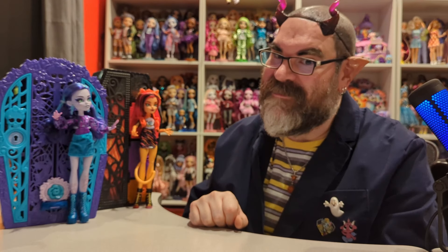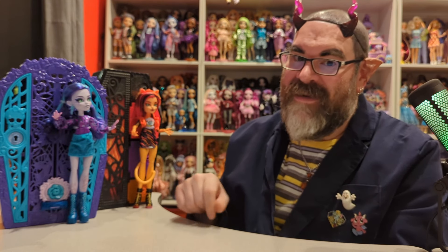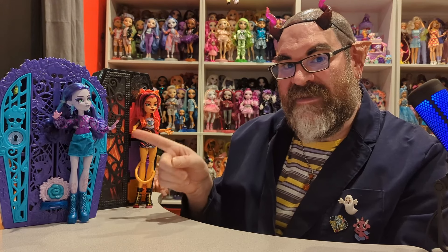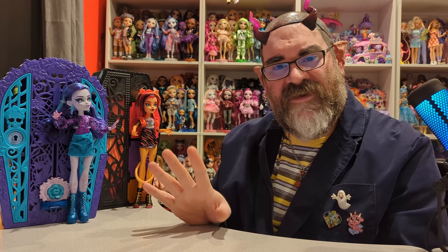I love when dolls get removable earrings, unlike a lot of Barbie Fashionistas. So there we have it — Twyla from the Garden Mysteries Sculptimate Secrets and Toralei from the Neon Frights Sculptimate Secrets. Please let me know if you liked either of these dolls, do you have them or plan to get them, and do you have any other favorite Monster High characters? My favorites are Lagoona and Twyla, but I also love Venus, so I'll probably get Venus in the Garden Mysteries series. Give it a like, share, take care, love you guys, bye!